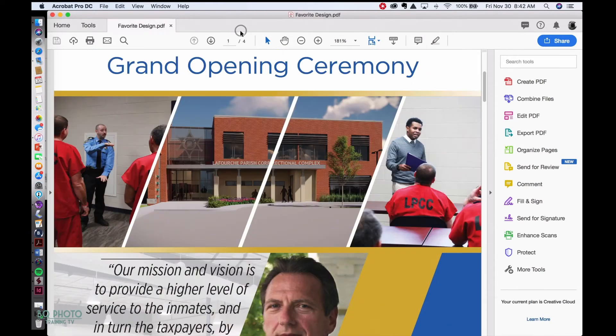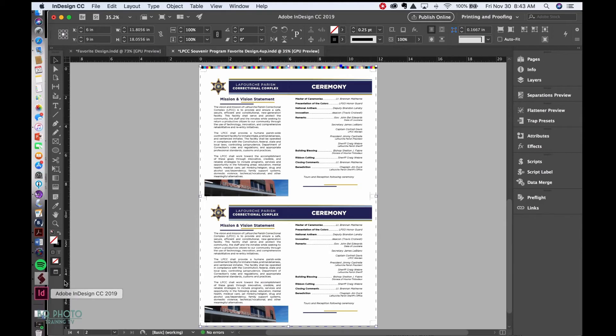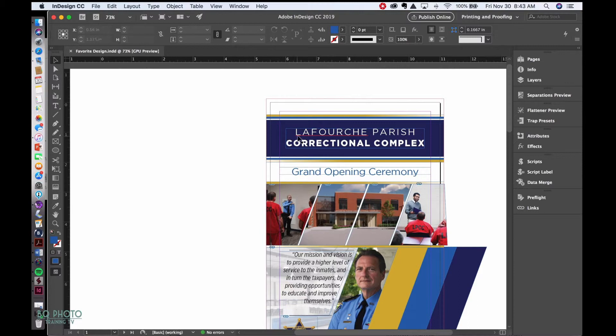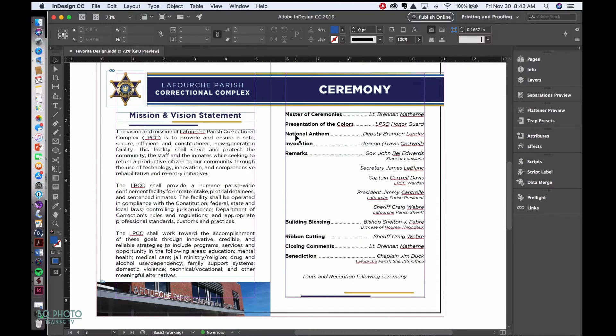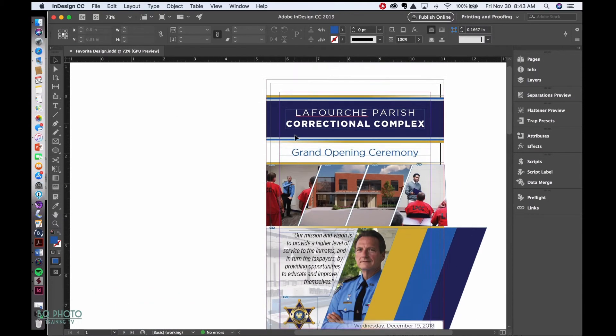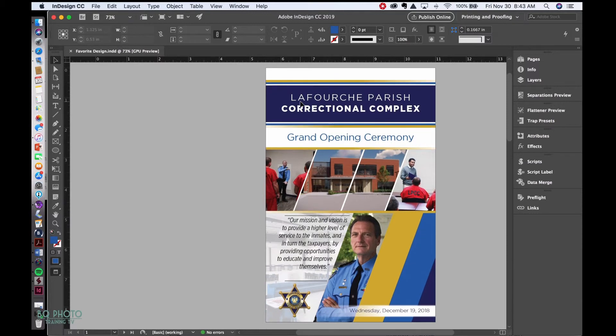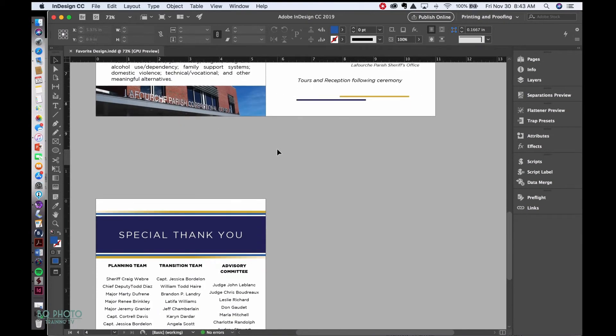We'll go back to InDesign. Here's my original working document. If you're new to InDesign, you may want to look at beginner videos, but for a quick rundown: this black line is the trim size, and this red line is your bleed — everything outside gets cut off. When you hit W on your keyboard, it hides the bleed lines and shows a preview of how your document will look once it's printed and folded.